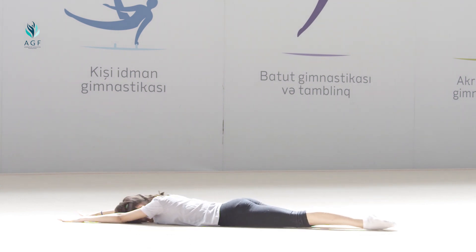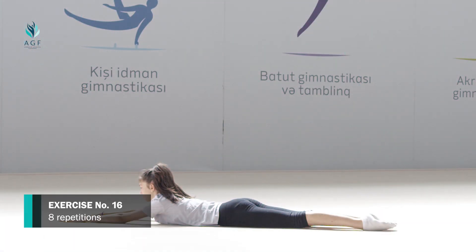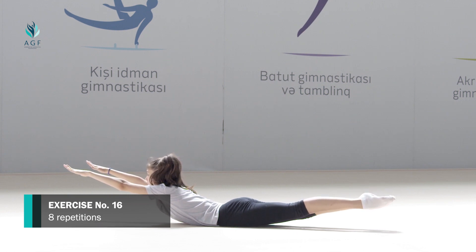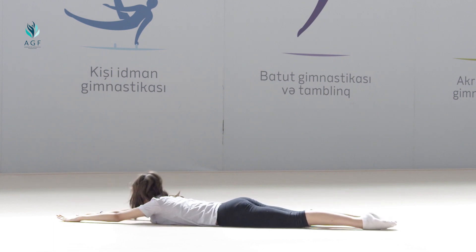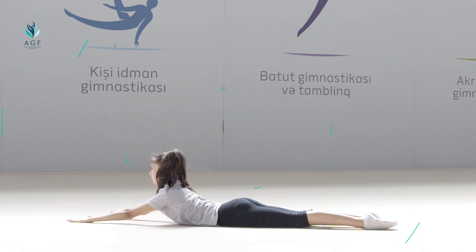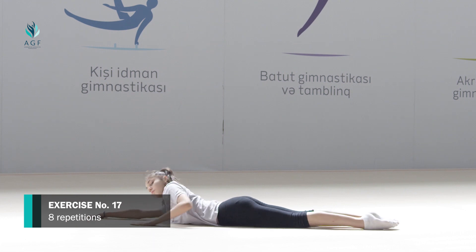The exercise should be repeated eight times. Exercise number sixteen: starting position is the same. On count one, both arms and legs move up. On count two, the initial position is taken.